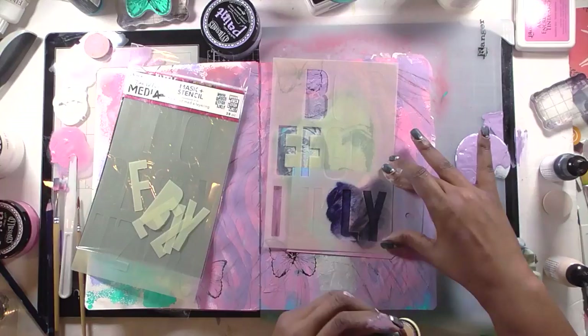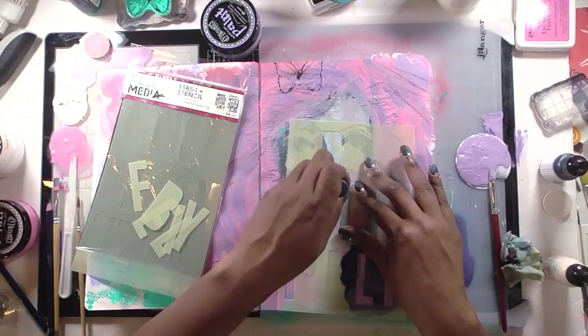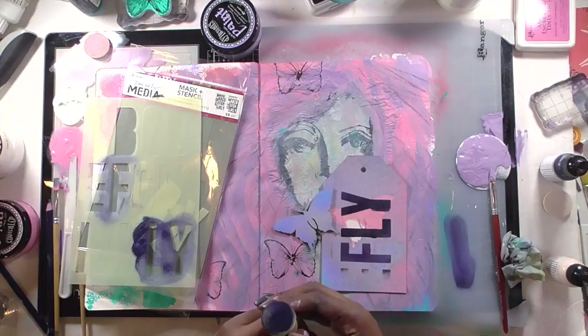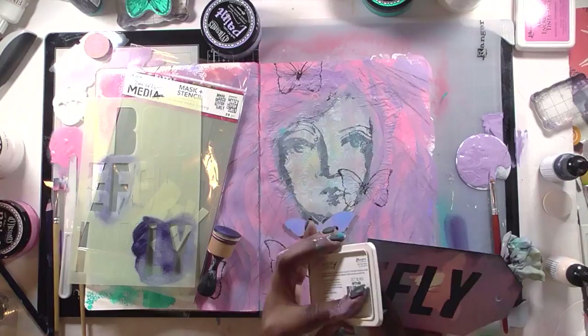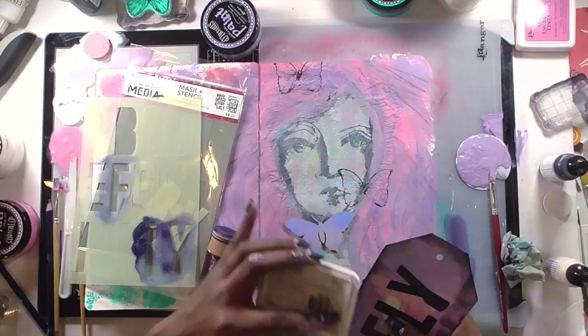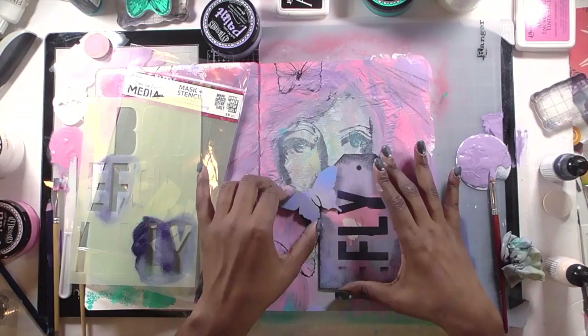I use the Night heavy body paint through the stencil and an ink blending tool to add the word 'fly.' Nothing I do here is very neat — it's all loose and messy. I get a little dark edge after the 'y' in fly, but it works. To help the tag stand out more, I use archival ink to edge the tag, going a little nuts with it. This keeps the tag from blending into the background, since everything is very tone-on-tone. I wanted a hazy, dreamlike look with no sharp contrasting colors.